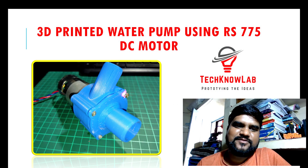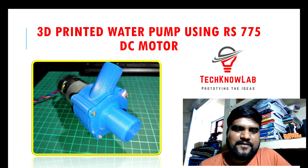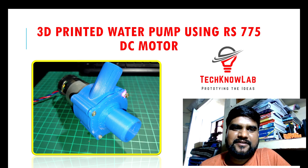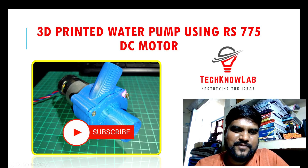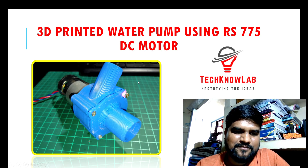Hello, welcome back to Technolab. Today in this video we are going to do a new project that is a 3D printed water pump using an RS 775 DC motor. In this video we are going to learn how I have made this particular water pump, and I will also show the working of this water pump. So let's get started.